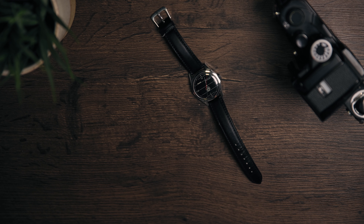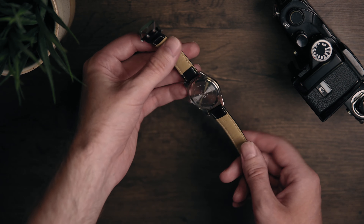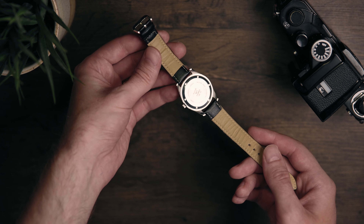Shot in glorious 4K with an absolute motherf***ing camera. Here it is. From India. There is no box — just the watch.